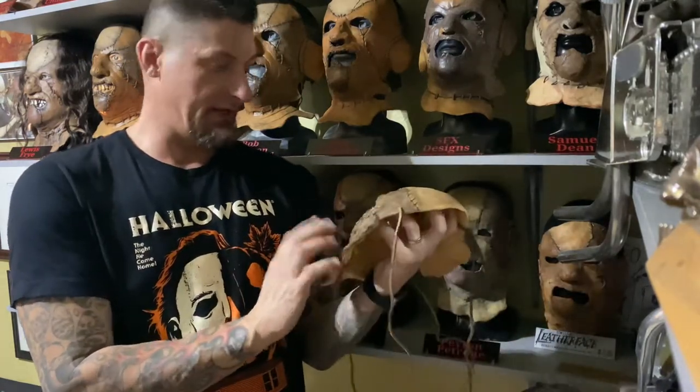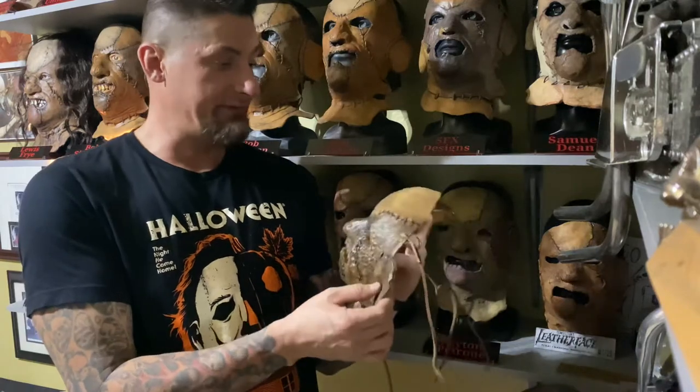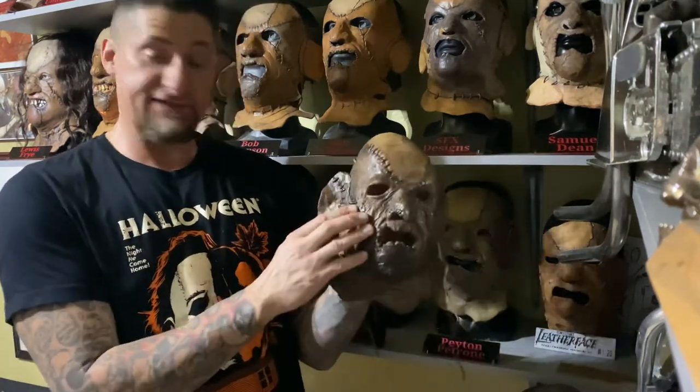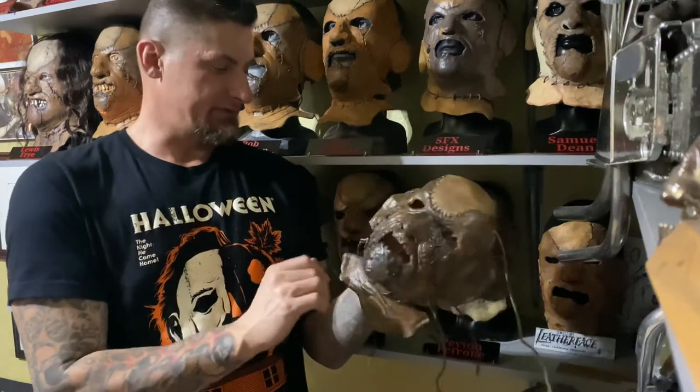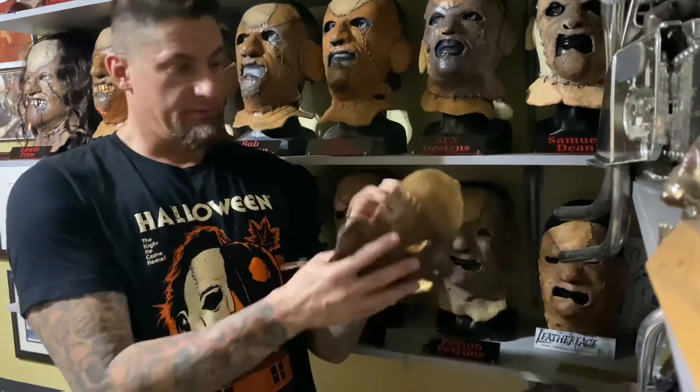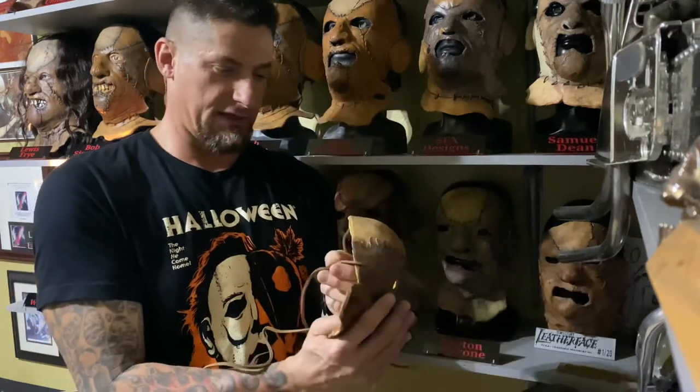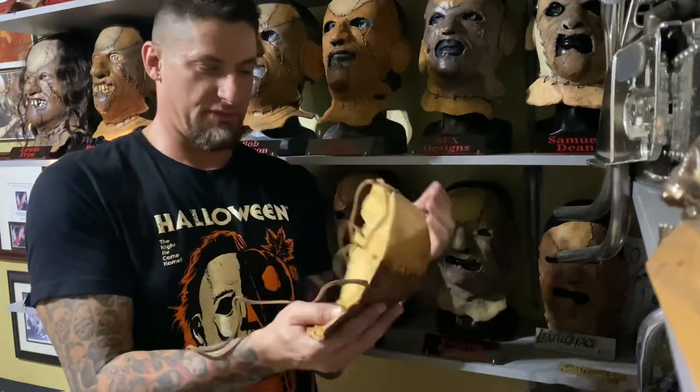I can't tell by looking, but I believe it's airbrushed on — just kind of the way that it looks. It does have the rose; the rose is on there. The straps are real leather, of course, and he glued them so they're not going to come untied.